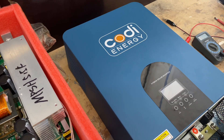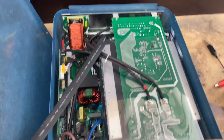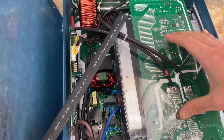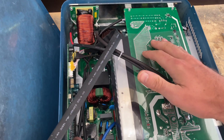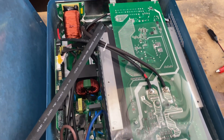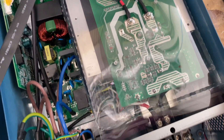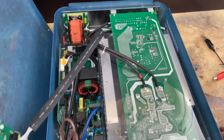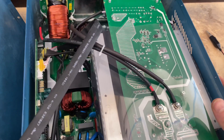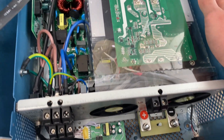Let's open it up. This is what it looks like inside. The motherboard is in the back, and this is the charge control part of the system — this board and this thing. We'll have to remove a lot of parts to get to the motherboard. Before you try anything like this on your own, make sure the capacitors on the unit are completely discharged, otherwise you could shock yourself.